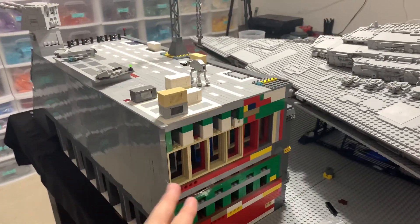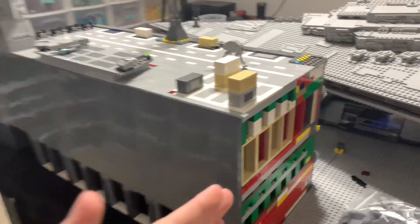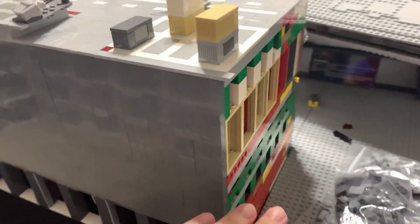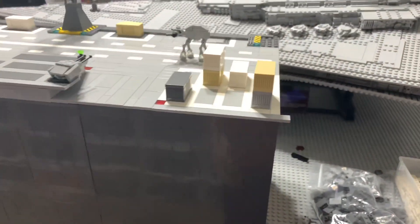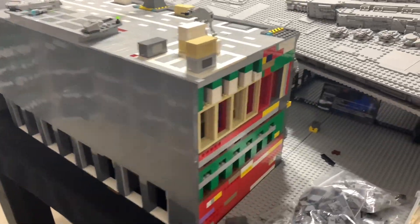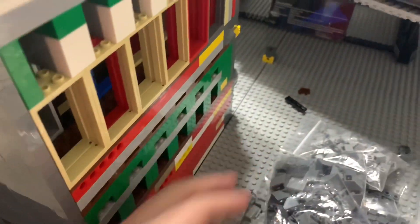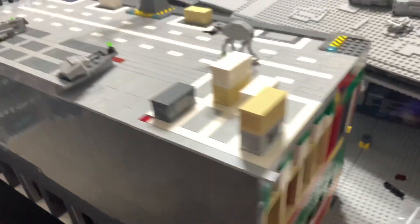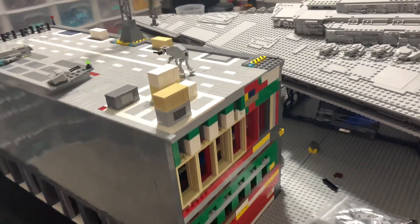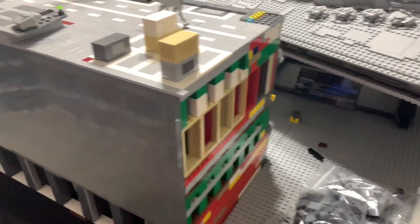I find this cool because previously I don't think this was flat all the way up — it kind of jagged up in a staircase type formation. But now it's completely flat and in line going into the next base plate. I have that separated so when I want to transport this thing — hopefully to Brick Fair Virginia — I can easily take apart the connecting pieces and take it in sections.